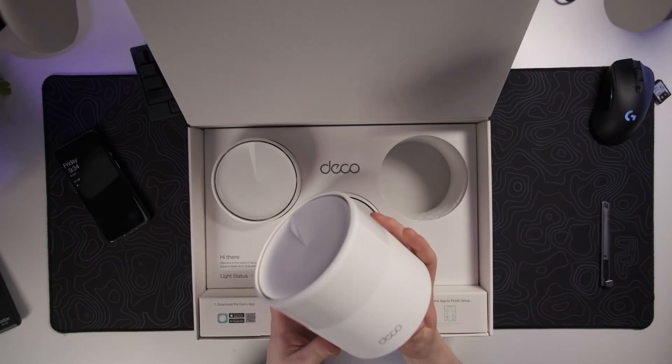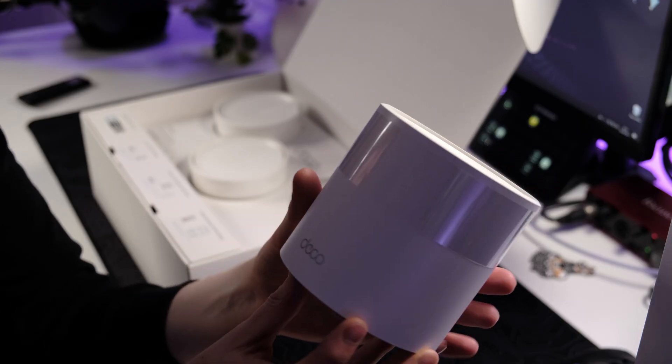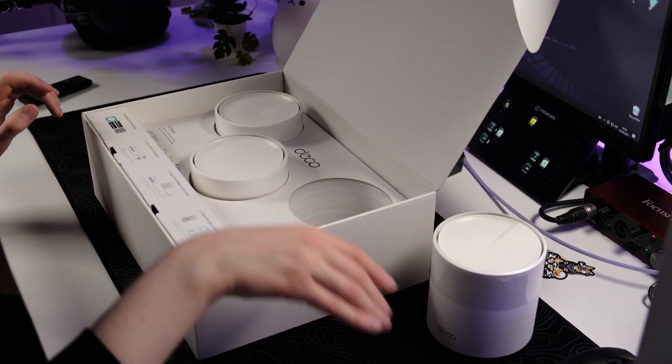We've got the app installed. It's asking us to accept the terms and conditions, so let's agree to that — we'll have to sign up. Let's go further in and take out the individual Deco units themselves. They're actually really nicely designed with a really minimalistic design, which is cool to see.